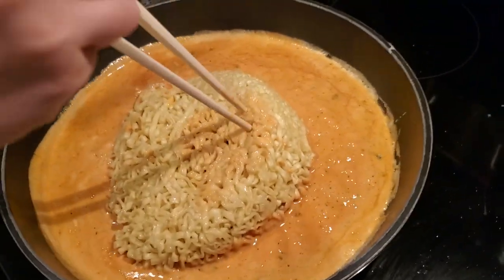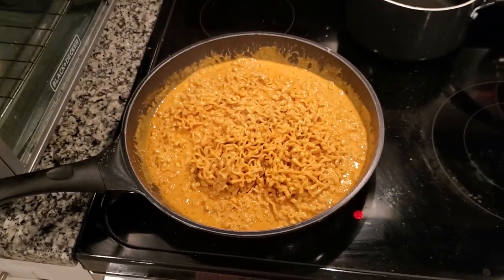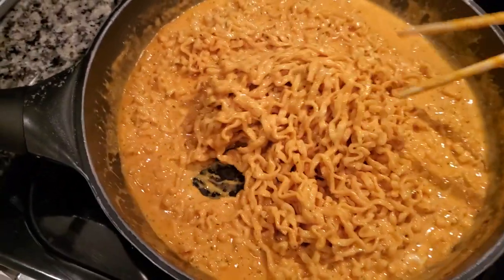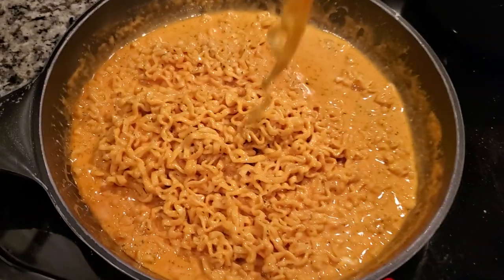It hardened up a little, but here's the little masterpiece, guys — this is it! Taking a picture for the thumbnail. Now let's give this a try — cheers, guys! Taking a small bite here.